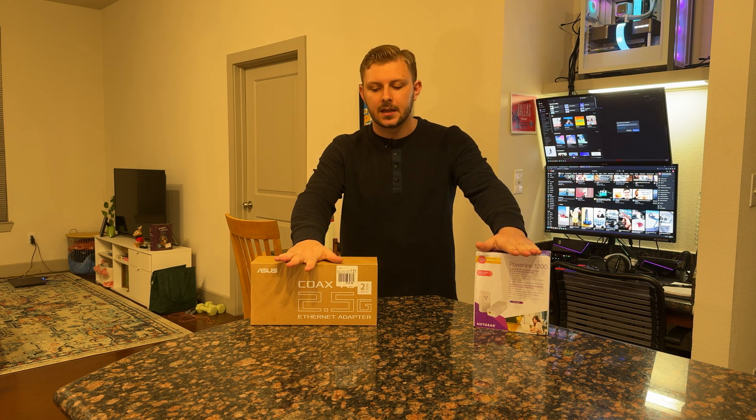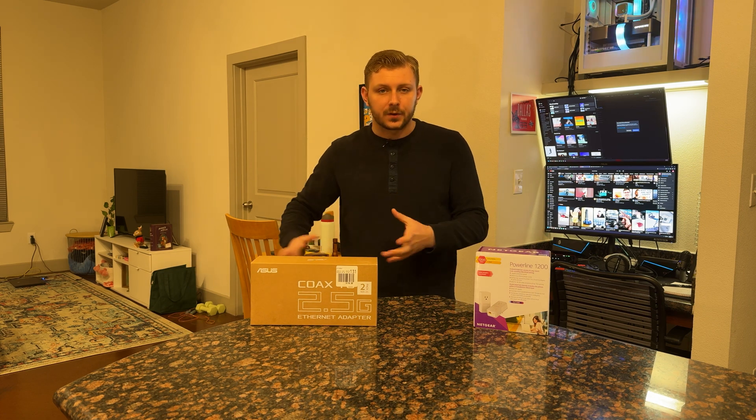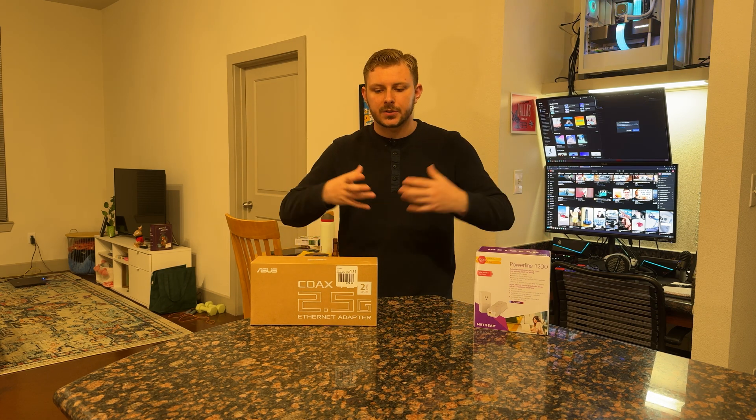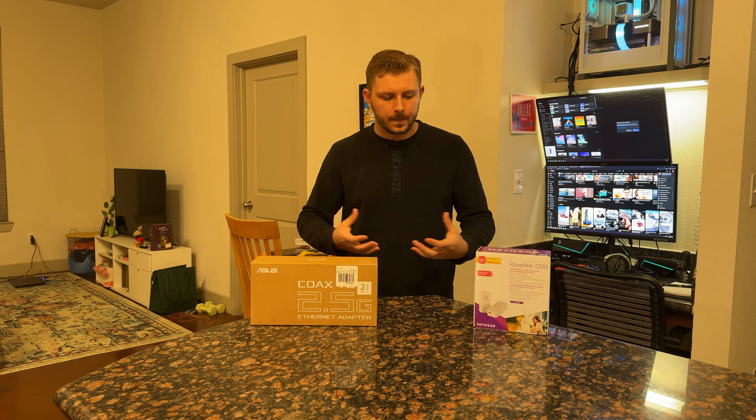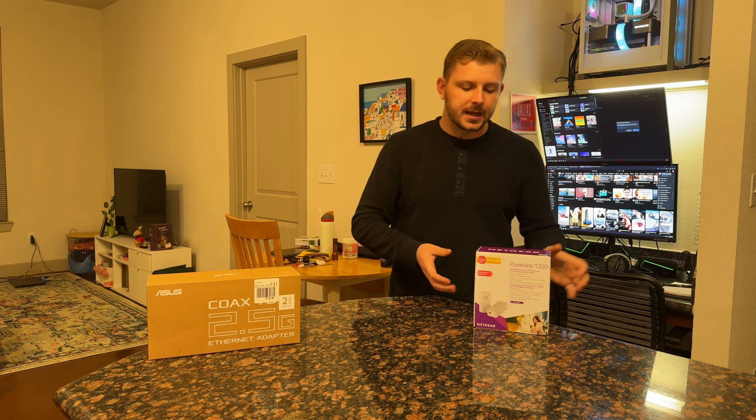These two products are able to help me solve that problem. They are very different kinds of technology — they both accomplish the same goal, but they do so in entirely different ways. This may be a problem you yourself have had: say you have a console in the living room but your networking is on the entire other side of the house and you want your full maximum internet speed and really good latency. That's really important for gaming, for video calls — all of those things benefit from a wired connection.